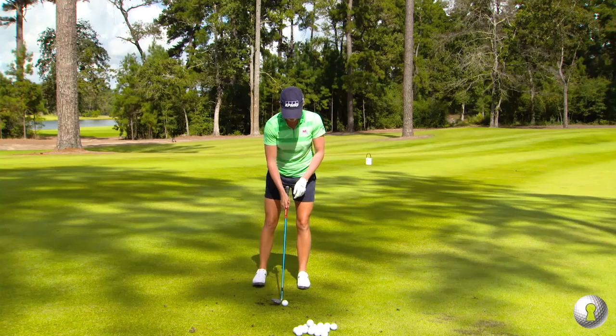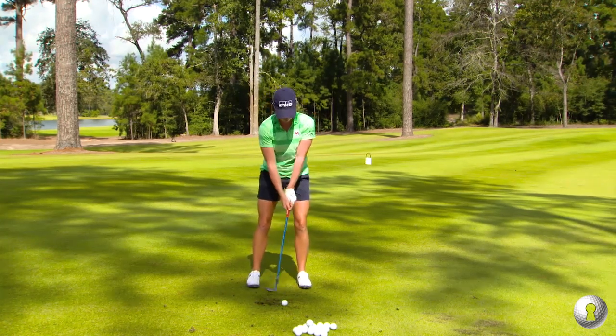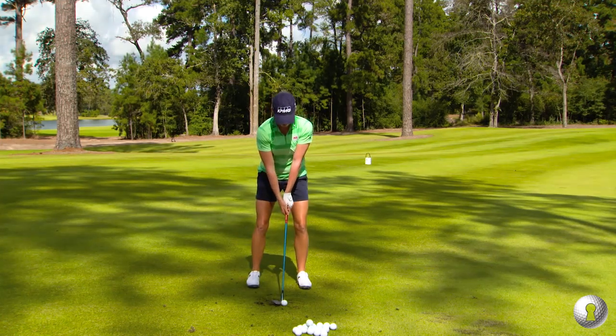So it's a little bit wider of a stance — that way you can create some more speed. Ball position's still forward. And it's the hinge, the hinge through the thumb there. And then the turn. And then the go.